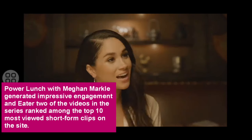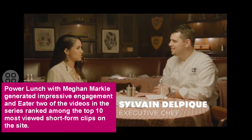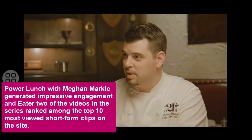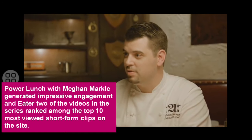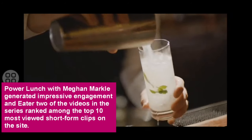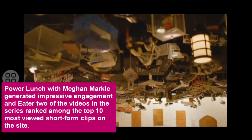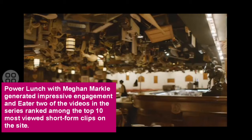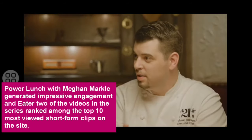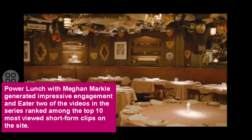Chef, thank you so much for having us. I'm thrilled to be at the 21 Club. I feel like it is a quintessential New York power lunch spot. It's an institution. The 21 Club started in 1929. The owners used to go downstairs to have drinks because alcohol was prohibited back in those days. So it was a speakeasy. I don't think a lot of people know the story behind the decor here, which is so specific to 21 Club. Can you tell us a little bit about it? All the toys were given by our customers, and every single one of them is very unique and special, and we have hundreds.